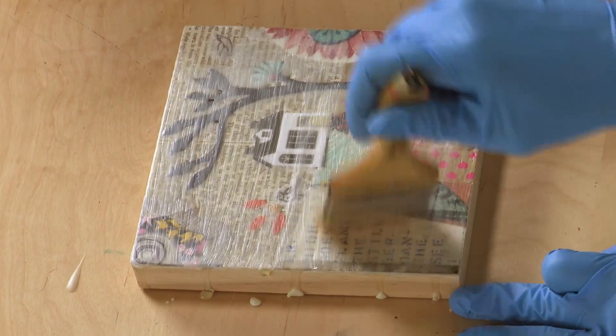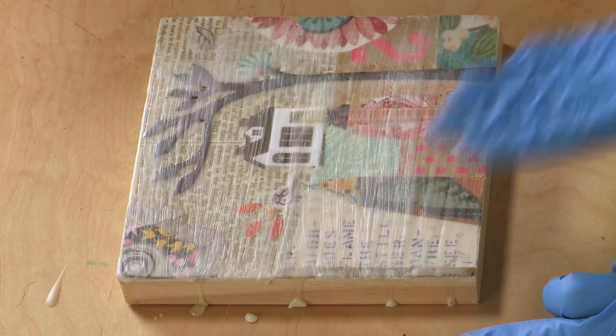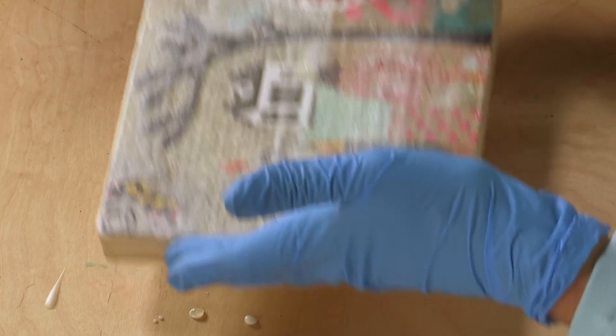I think that's one of the things that first drew me to this whole medium — that foggy aspect of it. You can obscure parts of it. It's kind of like behind glass almost.